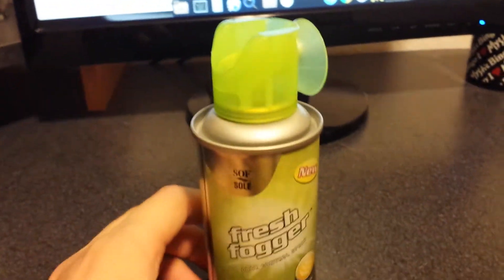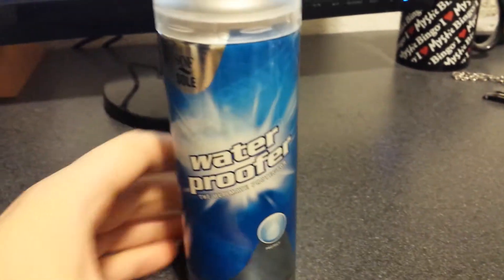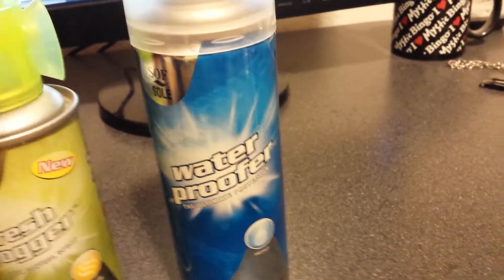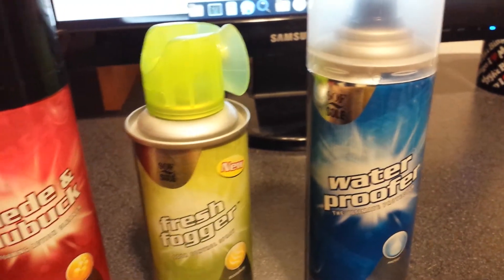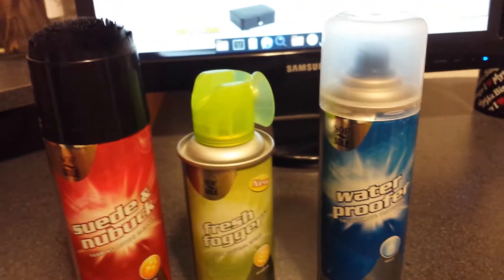By the way guys, I'm not trying to make any money off of this or anything, so don't get me wrong. Just trying to make a video here since it's been a while since I posted. So these are the three products, and I highly recommend this for people who love cleaning their shoes and buy expensive shoes. Alright, thanks for watching my video. Laters.